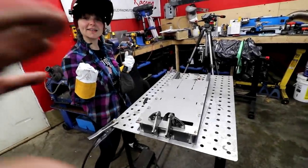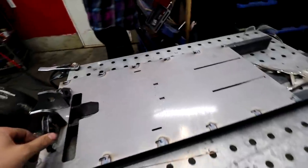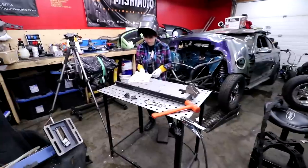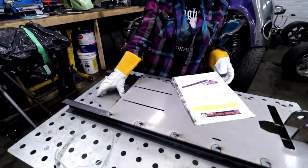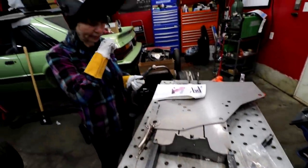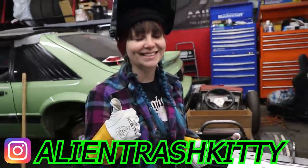We tacked it — now we gotta flip it over. She tacked this whole thing, well except for the first thing I showed her. Alright, time to flip it over because there's stuff we have to weld on the bottom side. The front brace is next. We have to weld washers on the inside of this plate before we weld the plates onto the front. Gina's going to do it.